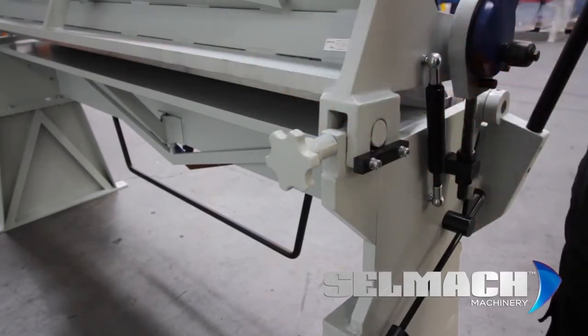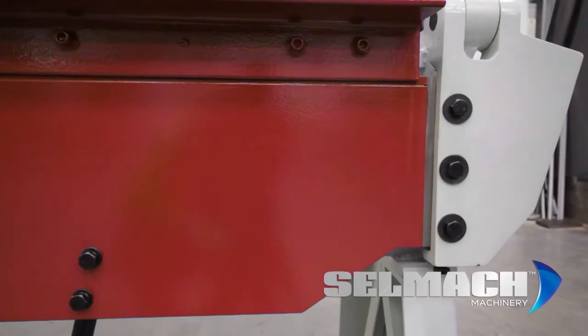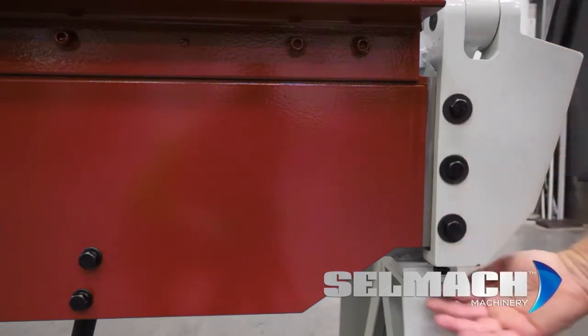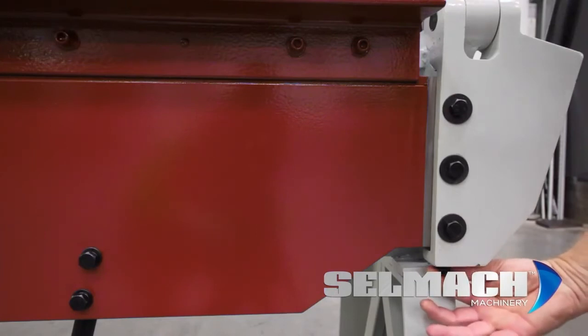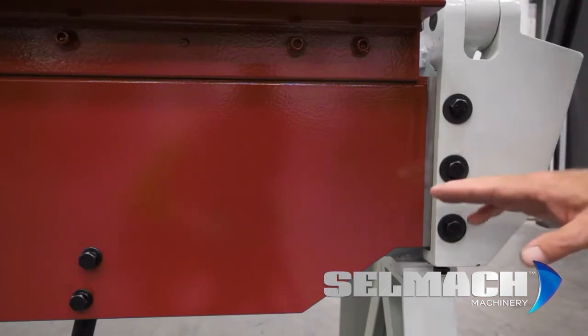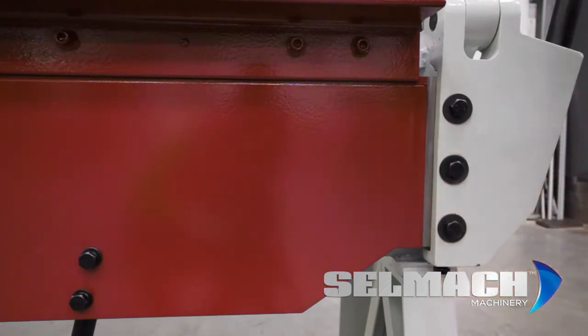There is also another handle for the right hand side. Once you've got your material thickness set on your top beam, you need to release these bolts here, and just underneath is another bolt which will either push the beam up or pull the beam down. The bigger the radius you want, the further you take this beam down.